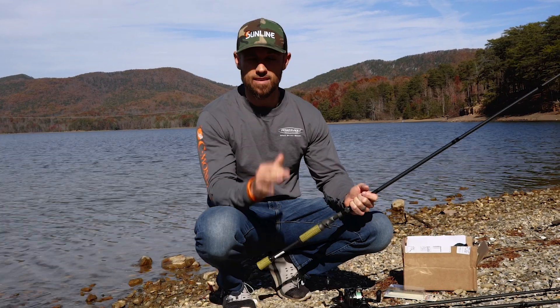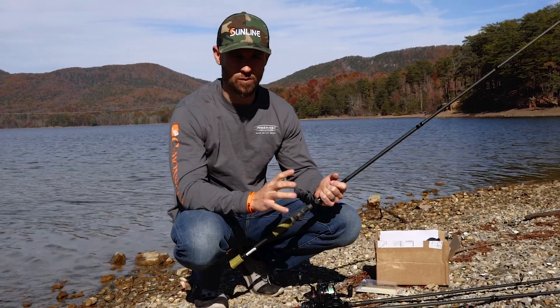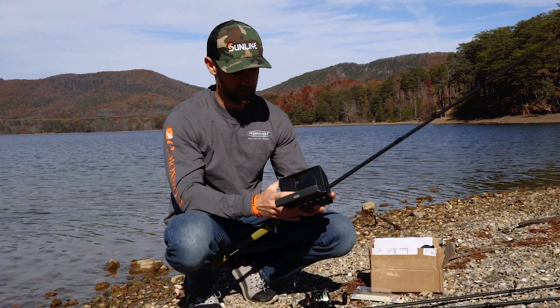That Nick Knocker is straight-up nasty. They're a little expensive, but that thing definitely has the right topwater action. So let's get into the Tatula Elite.